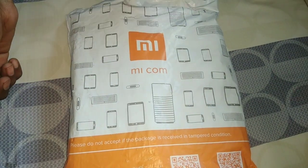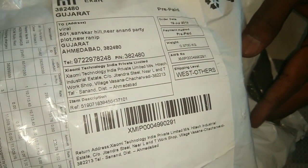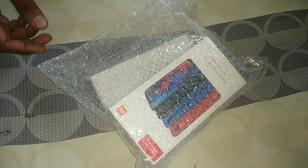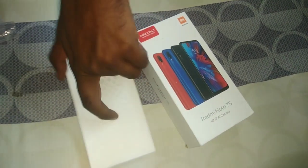Here's how when you order the Redmi Note 7 - the parcel came to your home. The Redmi Note 7 on the left has a 48 megapixel camera. I have ordered one phone and one back cover of Mi origin.